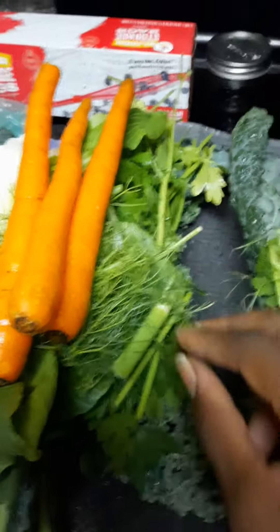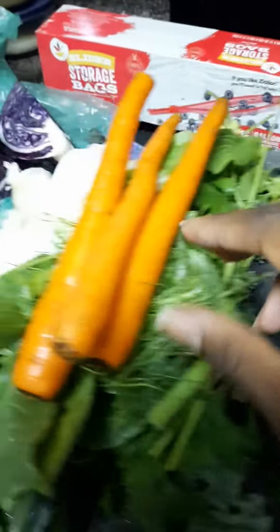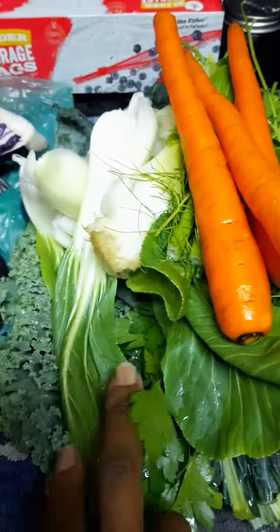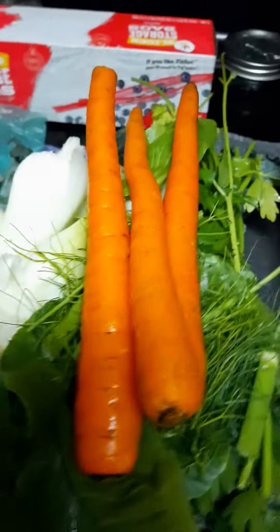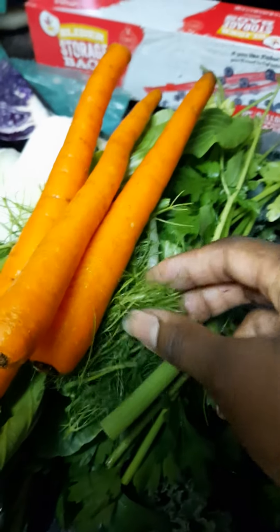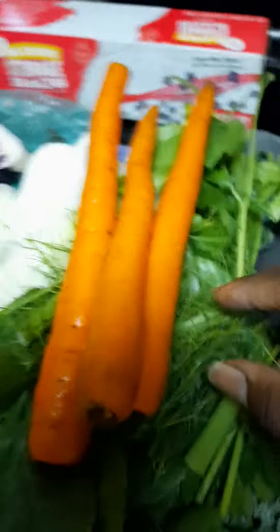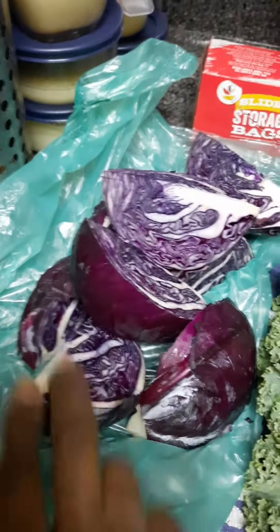On top of that, we want to add a little bok choy — right here. This is really easily digested; it's a low FODMAP vegetable. And then also you have your fennel, which is going to help with digestion, gas, and bloating. Then we want our colorful carrots — orange color — and then we're going to add in the purple cabbage. It's going to be delicious!